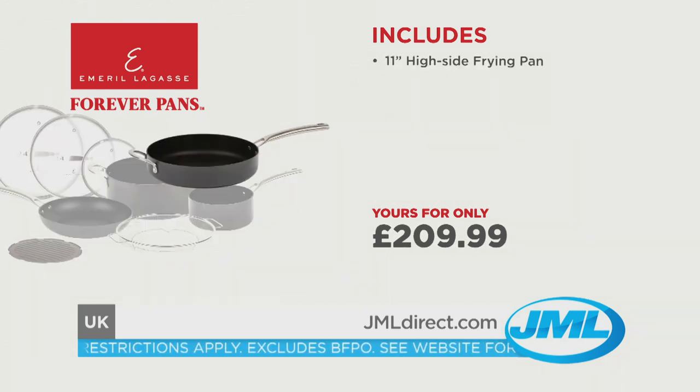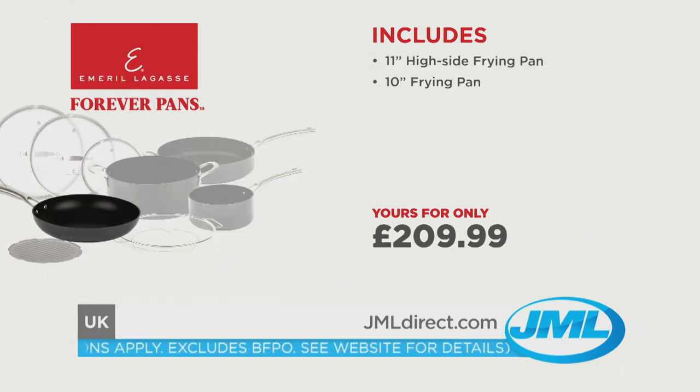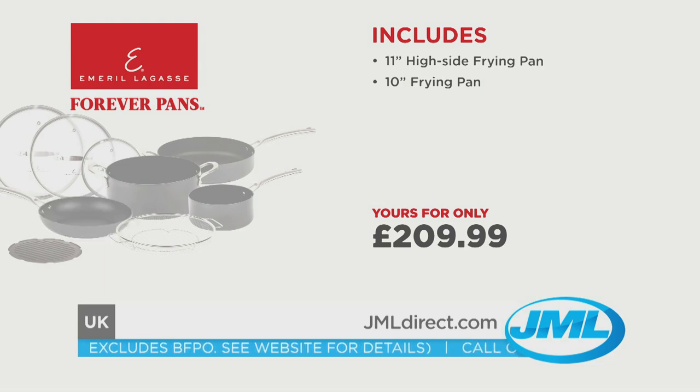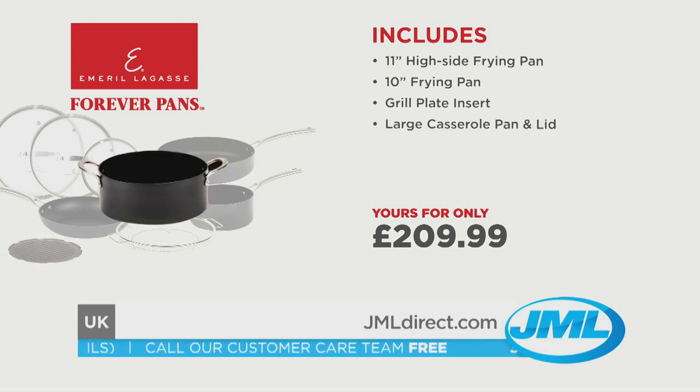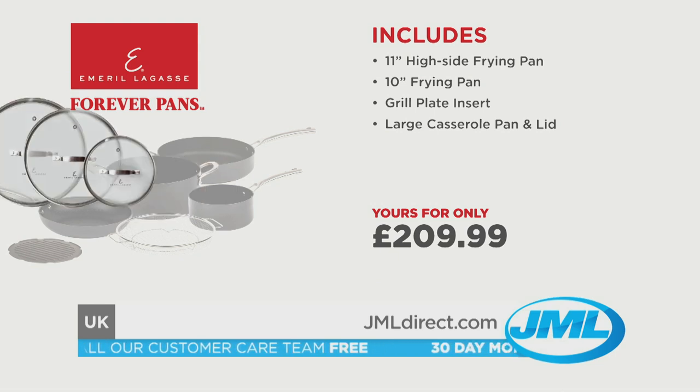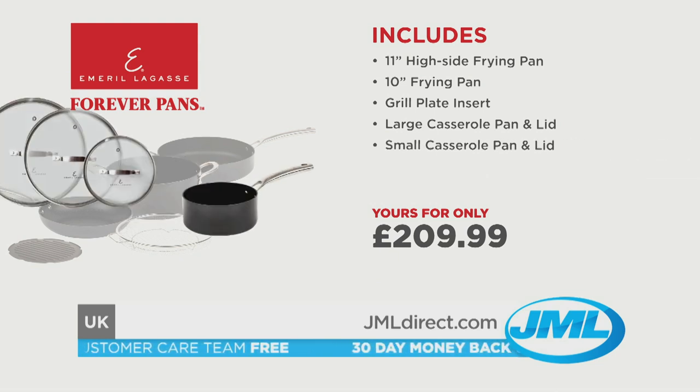You get the 11-inch high-side frying pan and the 10-inch frying pan. You'll also receive a sizzling grill plate insert for beautiful sear marks on your meats and grilled vegetables. You're also going to get the large casserole pan complete with a cook-and-look lid, and the small casserole pan and lid.